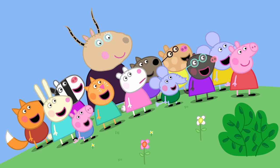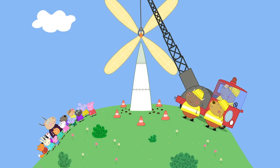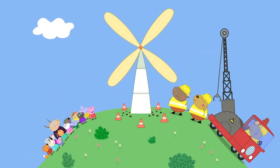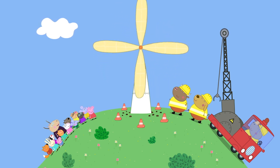It's a rocket! A rocket! Hooray! But it's got petals. It's a big flower. A big flower? Oh, it's a windmill. Yes, Peppa. It is a windmill.